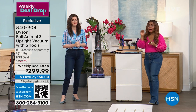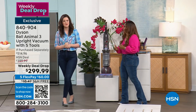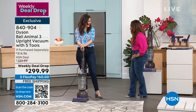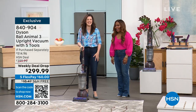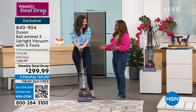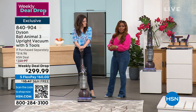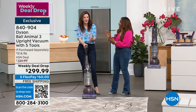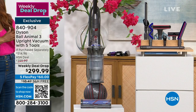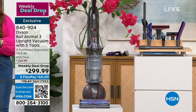Two big headlines here, because we know there are different series or different versions — you can go and buy a three series BMW, a five series. In the world of Dyson Animal, which is really the gold standard, this is the finest at the best price with every tool imaginable, with free shipping, with a five-year warranty. We literally knocked it out of the park.